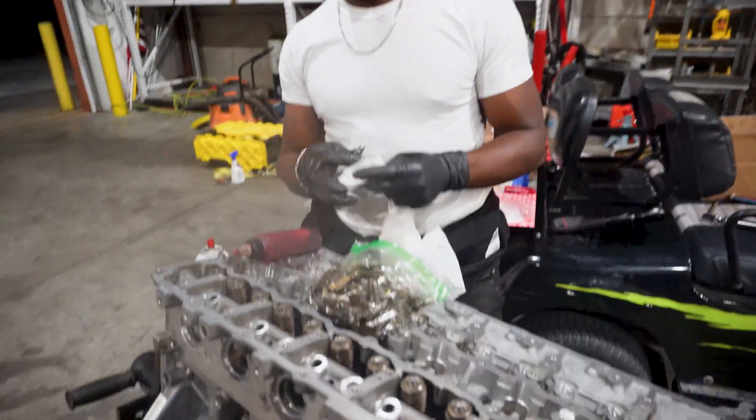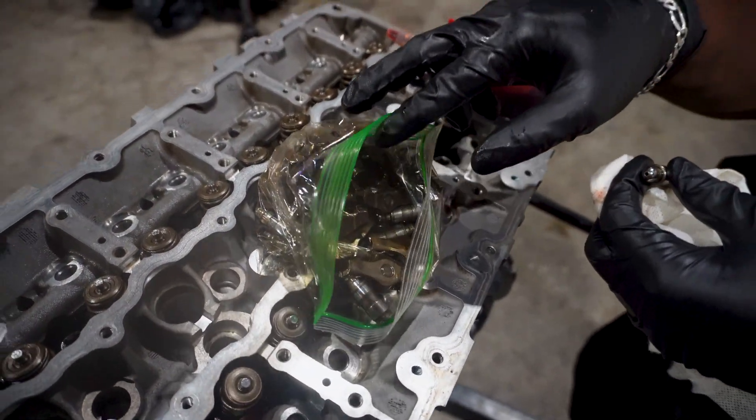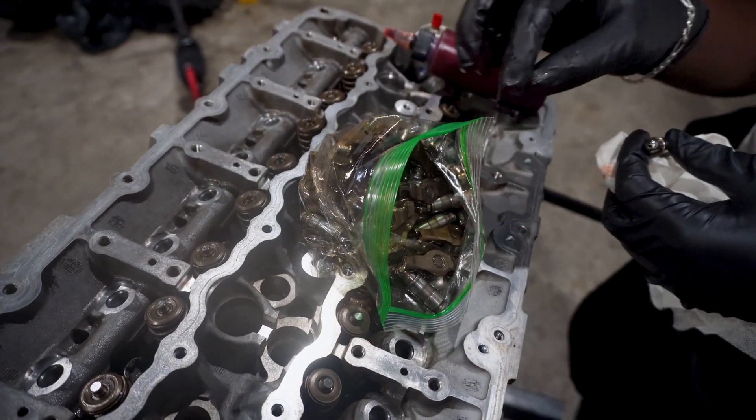Now it's time for the rocker boys to get the party rocking. I'm just cleaning and dropping these in each hole and assembling them. Luckily, there's not a lot of moving parts.